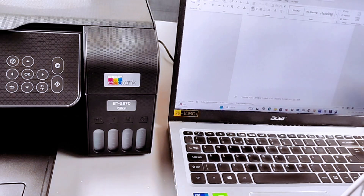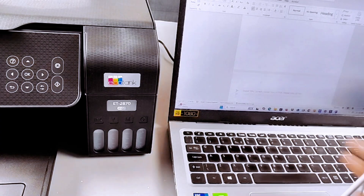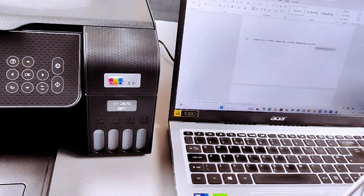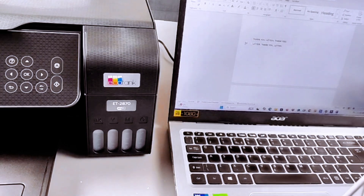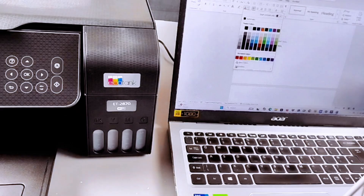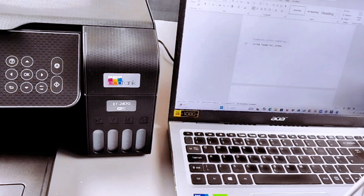So we have two pages here. This is the first page — paste the second document content below it. We want the first line in blue, the second line in black and white.